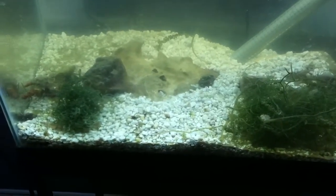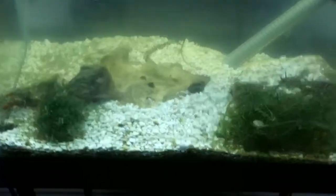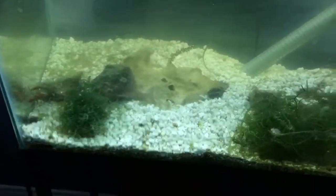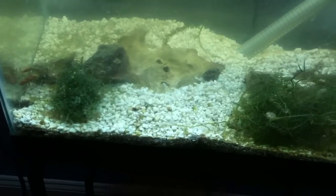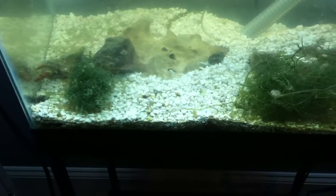Since my refugium's substrate is the same as my pod tank's substrate, every so often I take a cup of that and dump it in my refugium, then take a cup of the refugium substrate to replace what I moved. I do that about once a week, and it feeds all my fish.